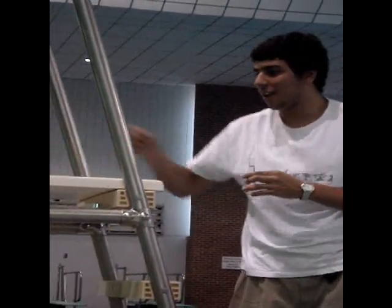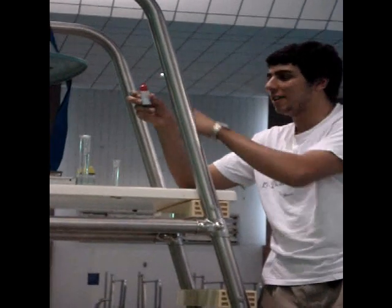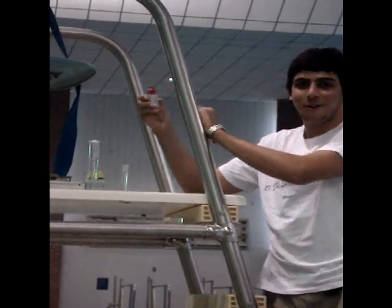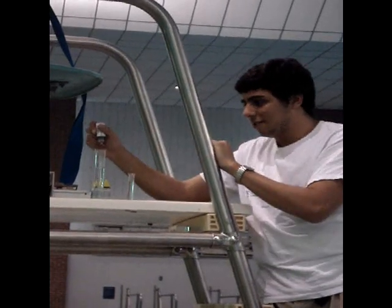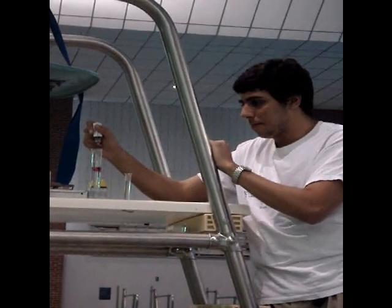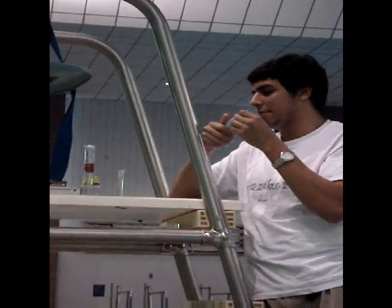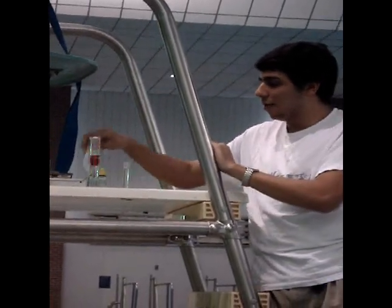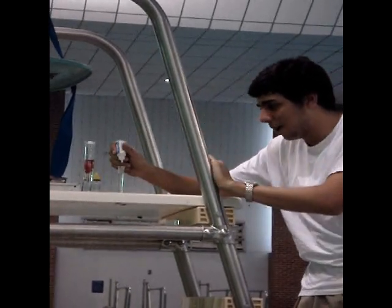Now we need to check the chemicals. We take our red bottle here, which is R0004, and put five drops into the larger container. Now we're going to take R0001 and put it into our smaller container — five drops as well.